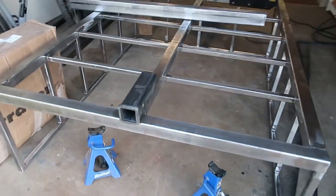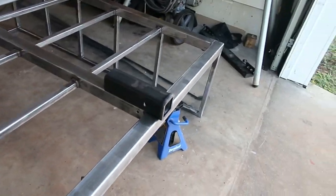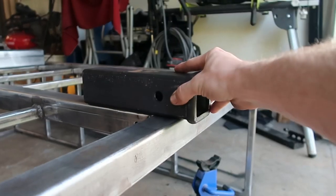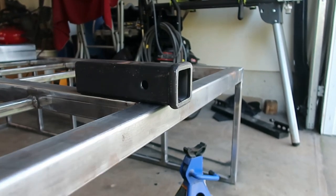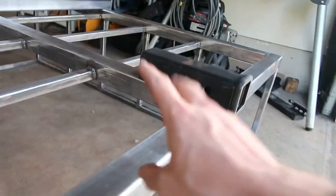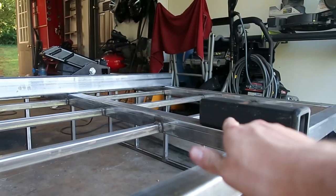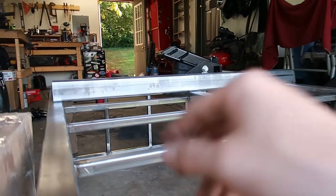I've also got a 2-inch receiver for the rear — for bike racks, a recovery point, or anything of that sort. The trailer is upside down right now — this is just going to get welded right to the bottom, sticking out just a little bit, so somebody can haul bicycles or whatever they want. Some of you may be thinking this is going to kill the clearance underneath, but it will not — the 2x3 cross tube that goes in between the timbren axles is actually a little taller than this, so the receiver isn't going to stick down any further than that cross tube.